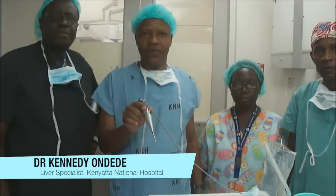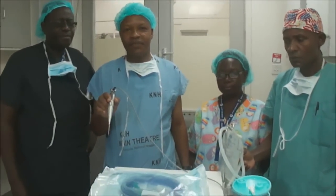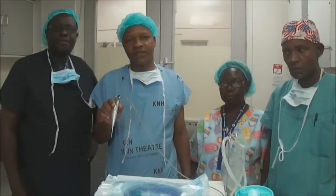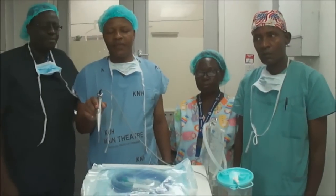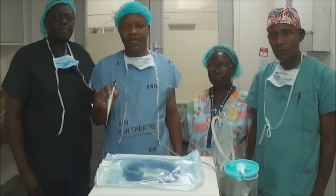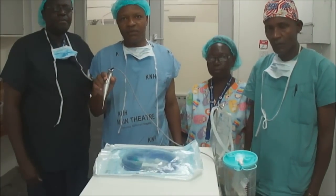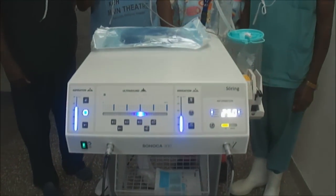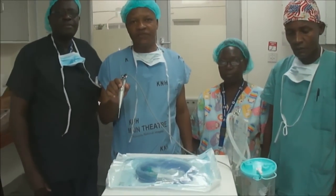It can suck at the same time. This machine is the first machine to be acquired in this country and in the wider Eastern and Central African region. We only have similar machines in Egypt and South Africa. The basic use for this machine is to split the liver — primarily to remove liver lesions or tumours. Areas where we have liver tumours can be cut off from the rest of the liver using this machine in a very safe manner.